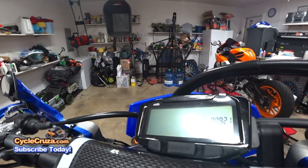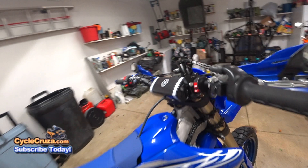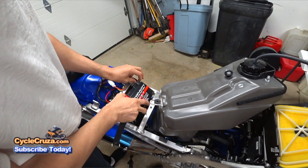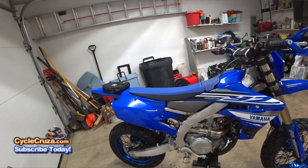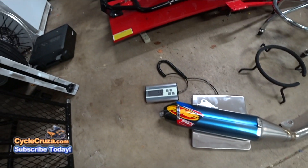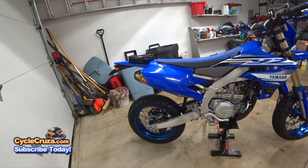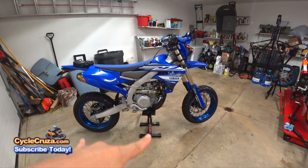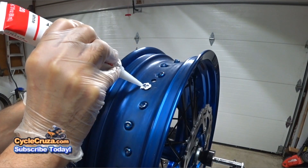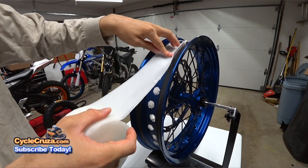I added the Trailtech Vapor speedometer and tachometer. I upgraded the battery to that new restart battery, which is 7 amp hours versus only 2.5 amp hours for the stock one. I upgraded the exhaust to an FMF RCT titanium exhaust, which drops a pound off the stock exhaust. And of course, the Warp 9 Supermoto wheels — shout out to Warp9Racing.com. I made these wheels tubeless using the 3M Marine sealant and the 3M Xtreme tape. Go check that video out if you haven't seen it.